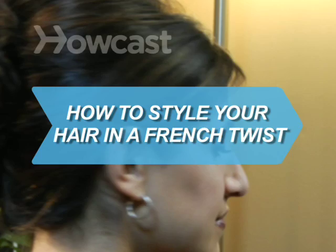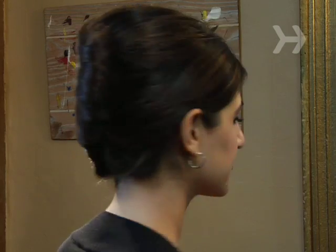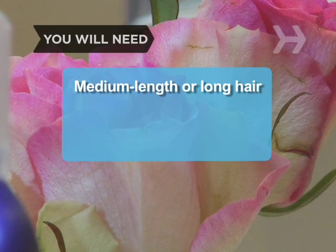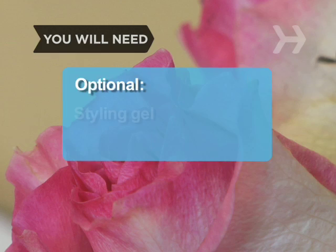How to Style Your Hair in a French Twist. The classic French twist is incredibly elegant, and it's so easy to do. You will need medium length or long hair, bobby pins the color of your hair, hairspray, and styling gel.